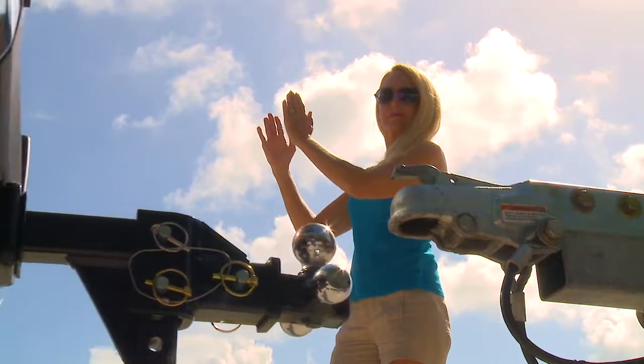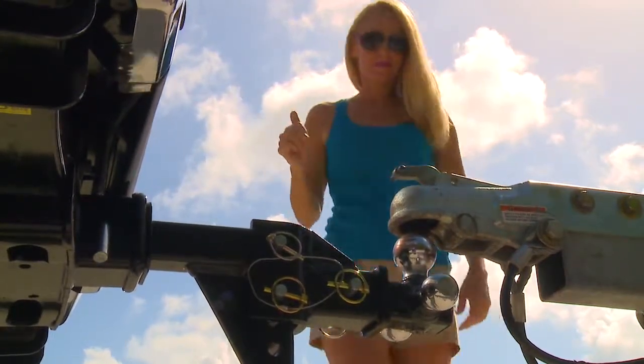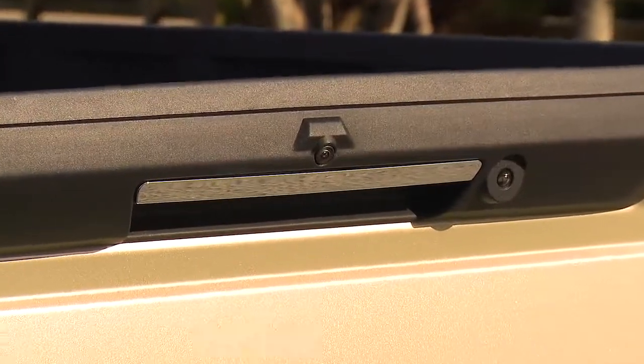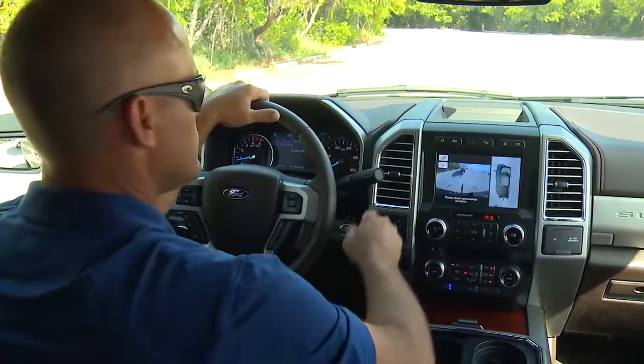A clap of the hands tells the driver to stop and that the tow ball is aligned with the trailer coupler. Today, there's an even easier way to hitch up your boat trailer. The available rear view camera on the 2017 Ford Super Duty trucks guides the driver in reverse while hitching up.